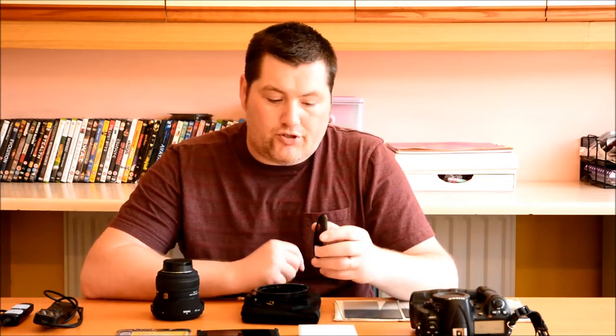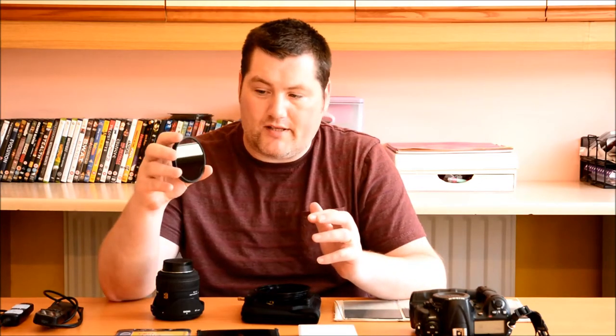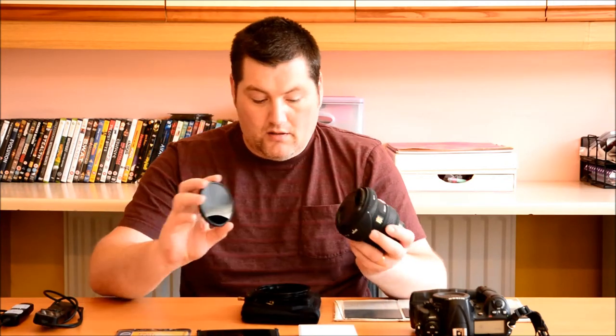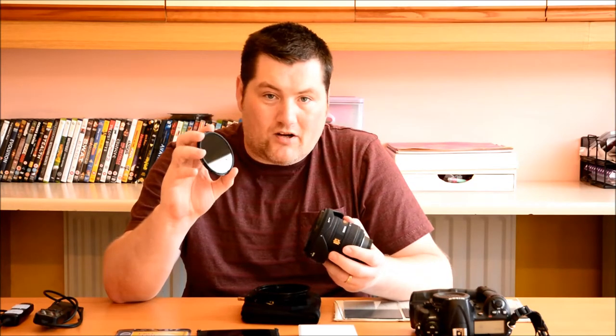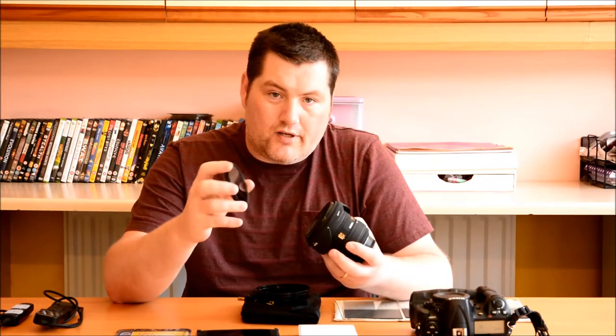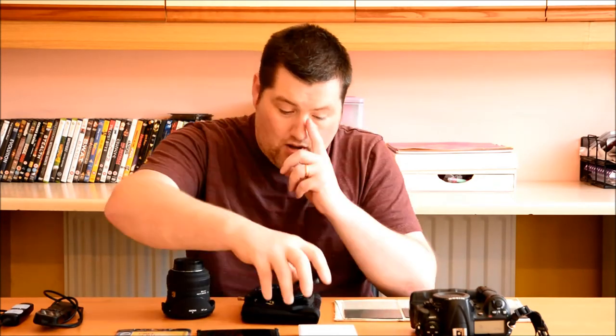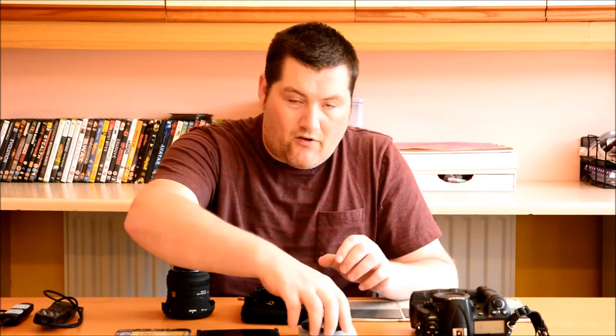There are two types of filters. You've got the circular filter, which is the screw-in variety. It has a filter thread and it screws into the end of your lens, just like a polariser or a UV filter. This was the first filter I bought — this is the B+W. It's amazing quality. Unfortunately, I've just got a bit fed up of unscrewing it and screwing it back on every time I needed to recompose or refocus the shot. It's very time-consuming, but I still keep that as a backup.